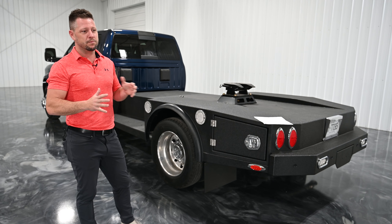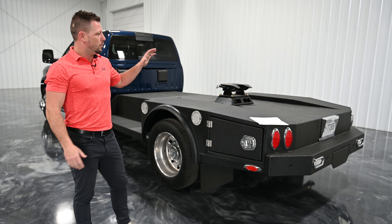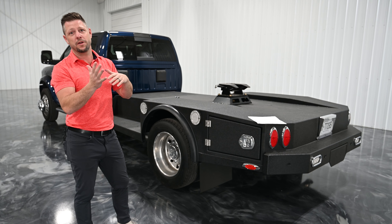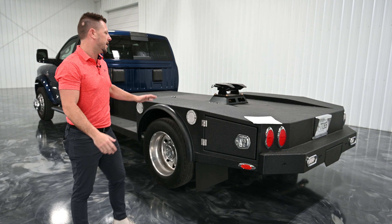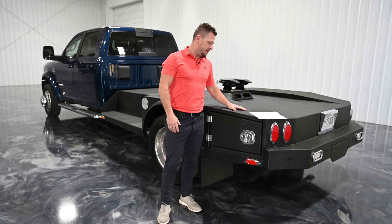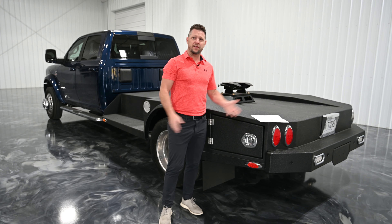So we don't tout ourselves as a full custom shop, even though we probably could. It's just the throughput, the production side of things. What I try to do is try to keep us a few degrees one way or the other of center — basically is how we look at that.